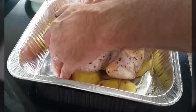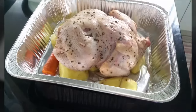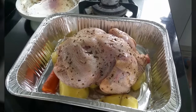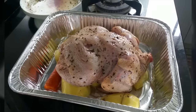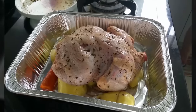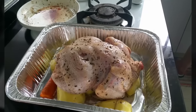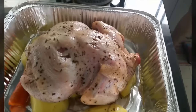You just place your chicken inside the tray and bake it. Bake it for one hour and twenty minutes at 150 to 180 degrees.